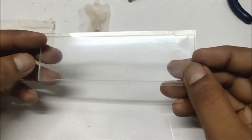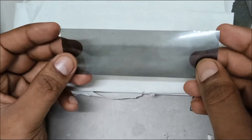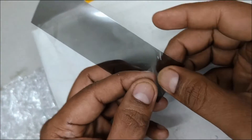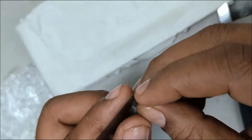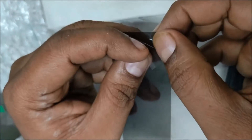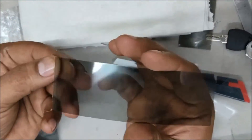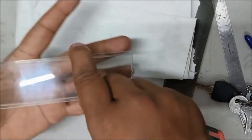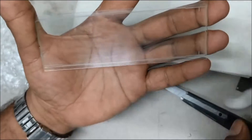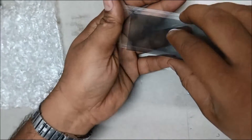Now cut the polarizing film as per the size of the removed film. The polarizing film has two surfaces — one is the protection side and the other is the adhesive side. This adhesive side has to be pasted over the surface of the LCD display glass. Now carefully clean off any remaining dirt on the LCD surface.